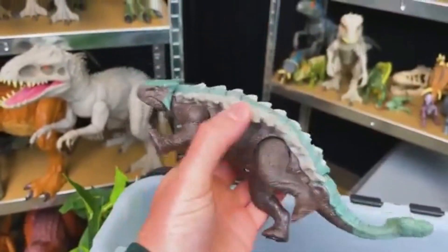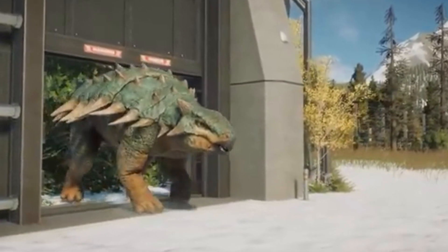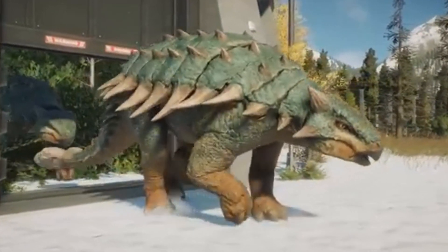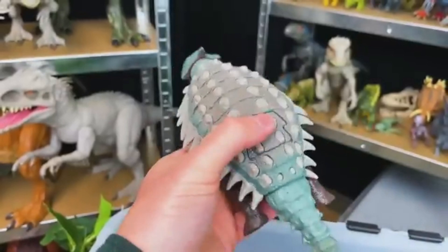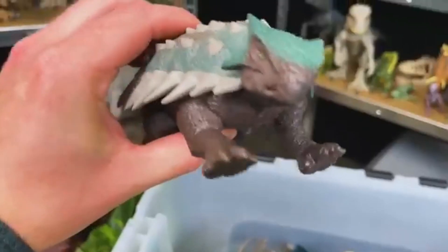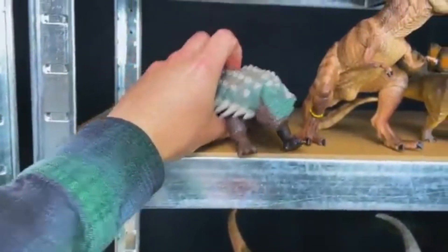Next up, we've got a good old Ankylosaurus with a brown underbelly and a green and gray top. This Ankylosaurus also has an action button to sweep the tail. Let's put the Ankylosaurus right up there.